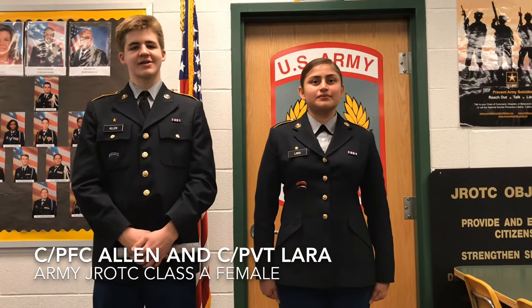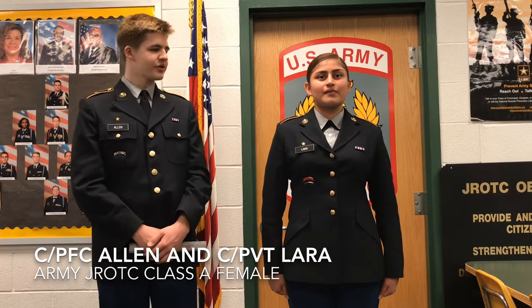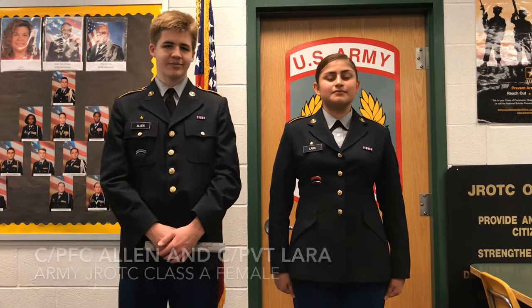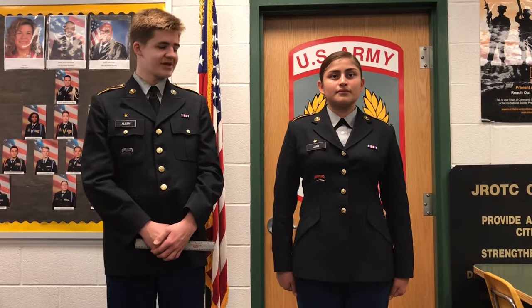Hello, I'm Cadet Private First Class Luke Allen of the Woodbridge Senior High School Viking Battalion. Today I will be showing you the Class A female uniform. It is worn at ceremonies, social functions, and at formal inspections.